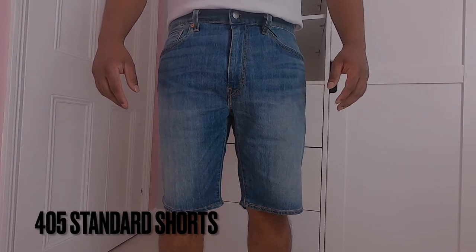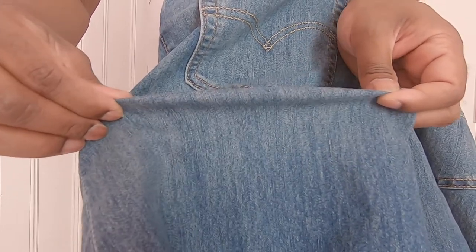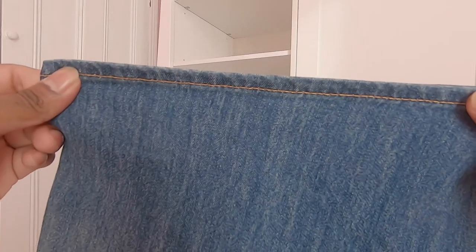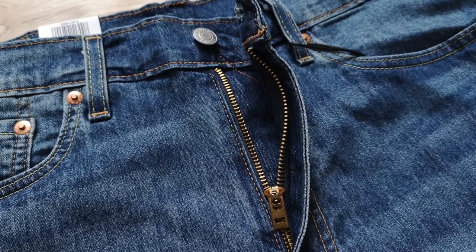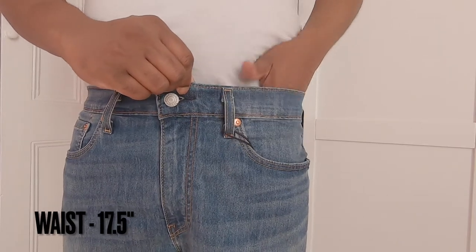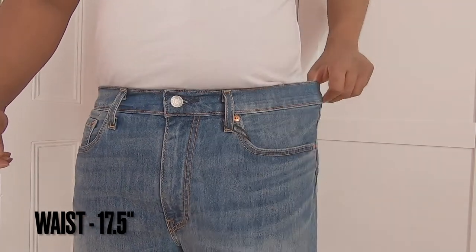Levi's 405 Standard Shorts are made out of 62% cotton, blended with 36% polyester and 2% elastane for a little bit of stretch in the denim for comfort. It's a thin and light material compared to the other two shorts — a basic pair of denim shorts with quality denim and classic five-pocket styling. These shorts come with zip fly fastening. The waist measures 17.5 inches when laid flat, and they just hug my waist with a bit of space to fit fingertips in.